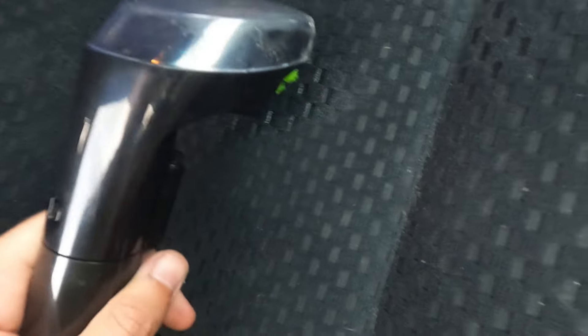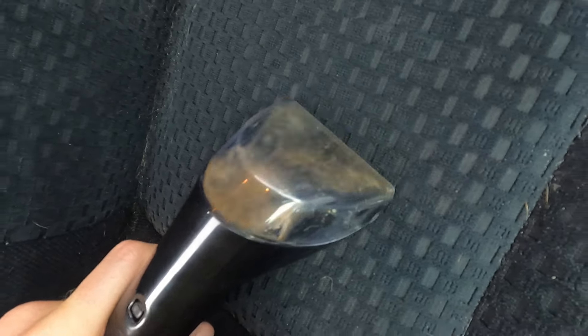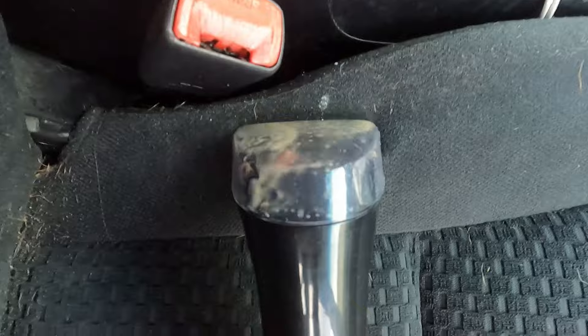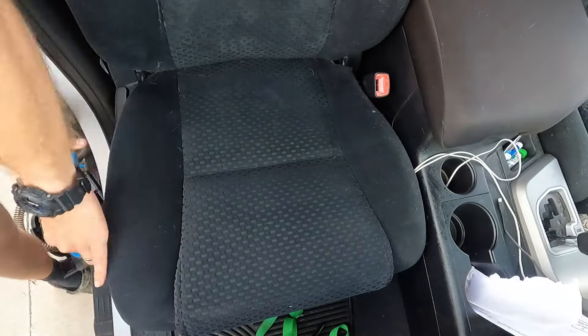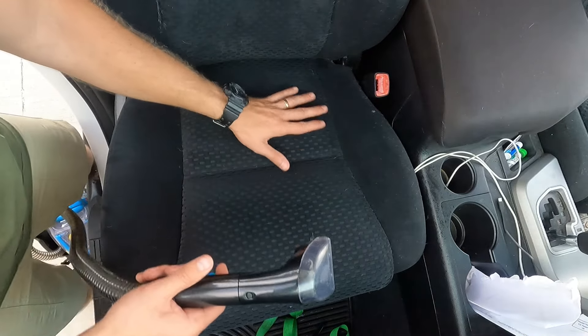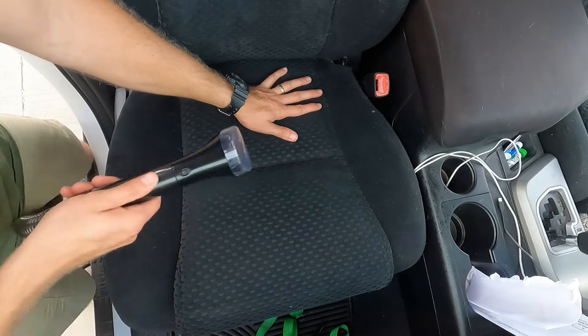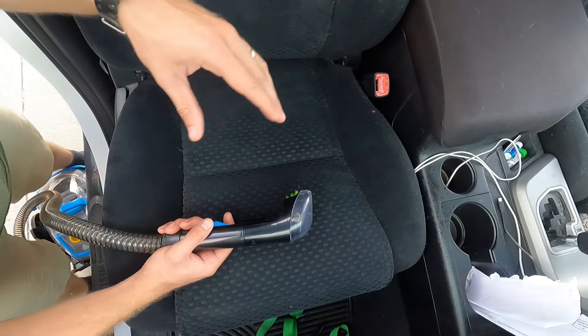Right here you can see the water coming out, and as you vacuum it sucks all the dirt and the water up with it. After your first run over it, go ahead and go over it again because it's still going to be a little bit wet. You may need to go over it a few times to get all the water sucked out. After you're all done, let the car dry for a few hours with the windows open.